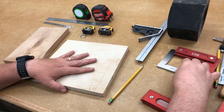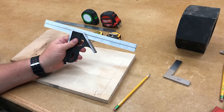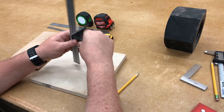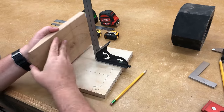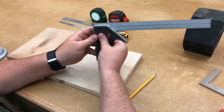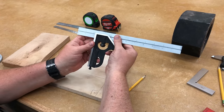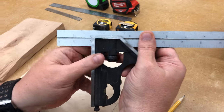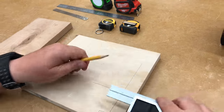Another very handy square is this — a combination square. This basically does a combination of things. We can loosen it and put it this way with the face flush down, and it will work as a tri-square. We can also use it as a marking gauge — loosen it, take it out to two inches, and stop it right at the two-inch mark, and then do a layout.